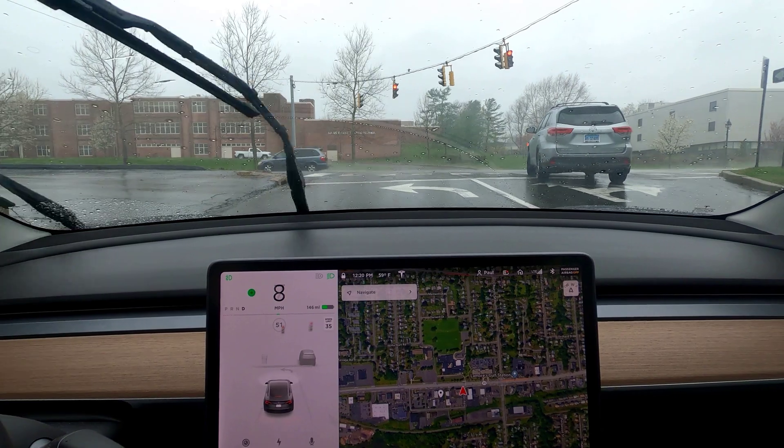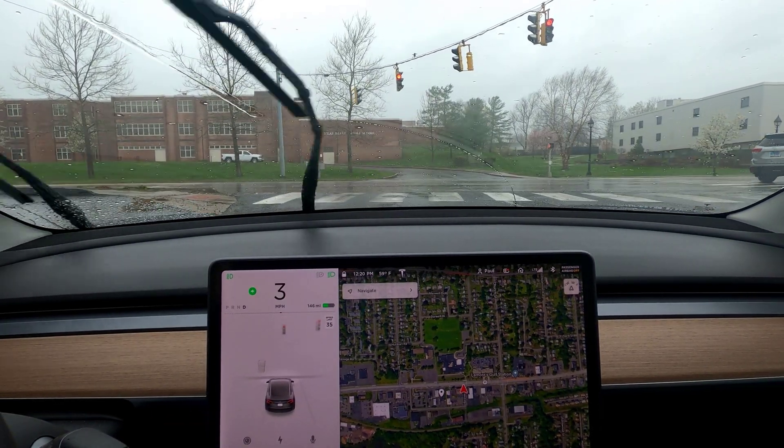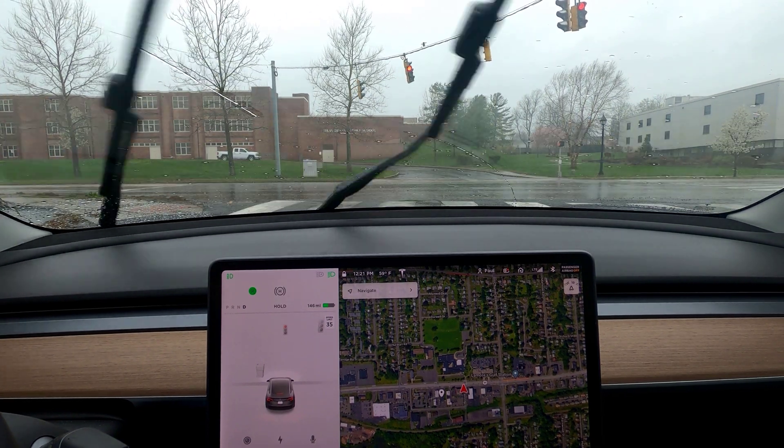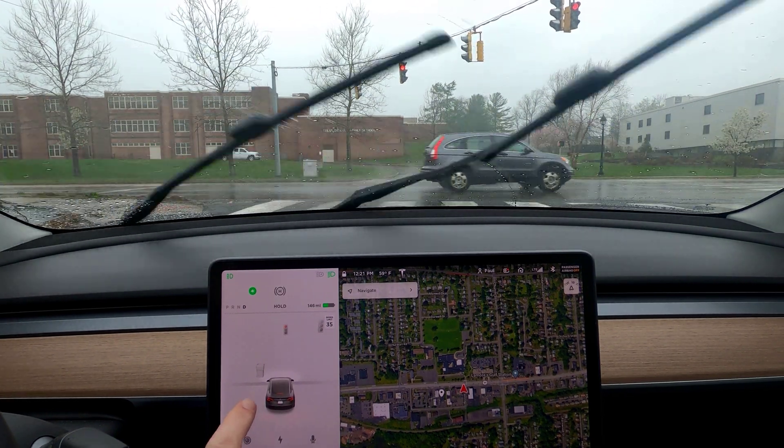Beautiful renderings there. There's a garbage can across the street, but there's actually a utility box there for the traffic light control. The garbage can looks kind of close, so it's confused.